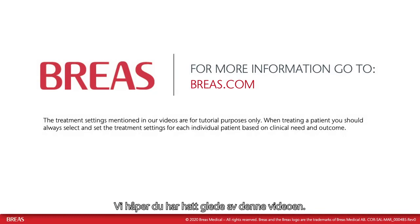We hope you have enjoyed this video. For more information and videos on how to use the Clearway 2, please visit our website, breas.com. Thank you for watching.